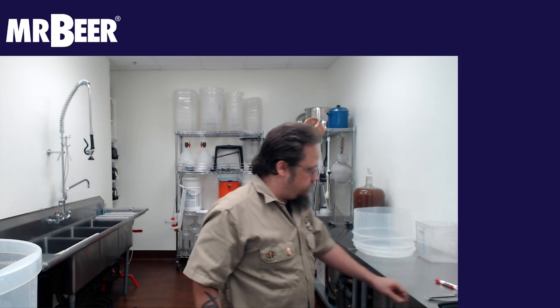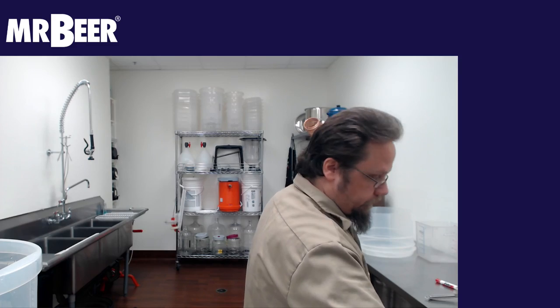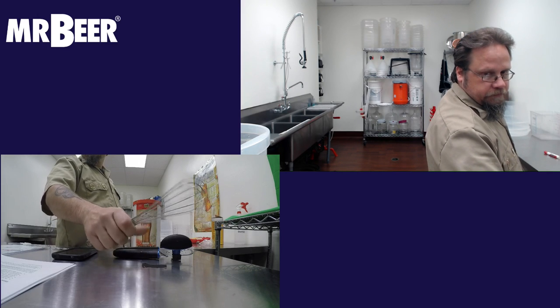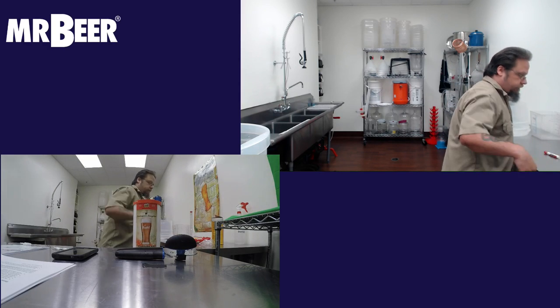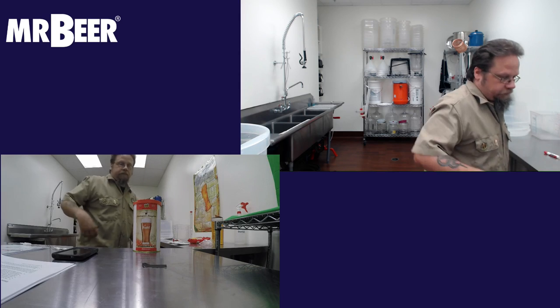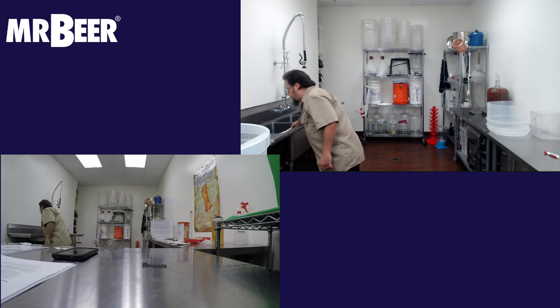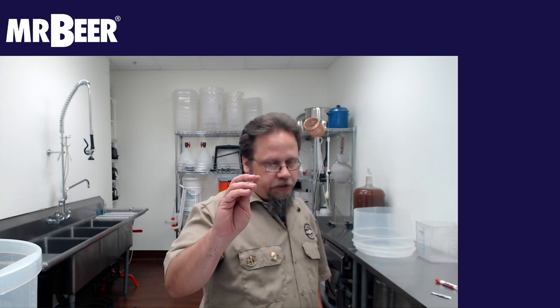We're going to run the sanitizer through the spigot for a few seconds to sanitize it, then dump the rest in the bucket — that's going to be for all of our equipment. The items we're going to toss into the bucket will be your can opener, the whisk, your mixing spoon — in this case I'm using a big paddle — and sanitize your clips as well.